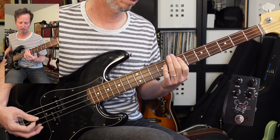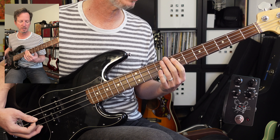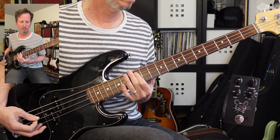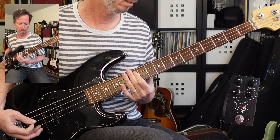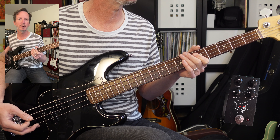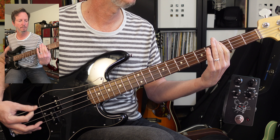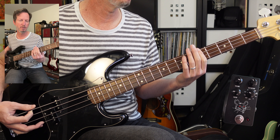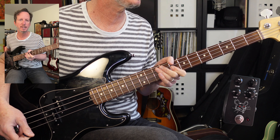Next we're getting into what I call the third verse. You're just taking your first finger on the A string and going from 7 to 10, then sliding up to 12. You're going to play that pattern four times. Coming out of that, we're going to drop it an octave and just play the same part. And then on the last time through, it's going to walk it back down — A, G, D.